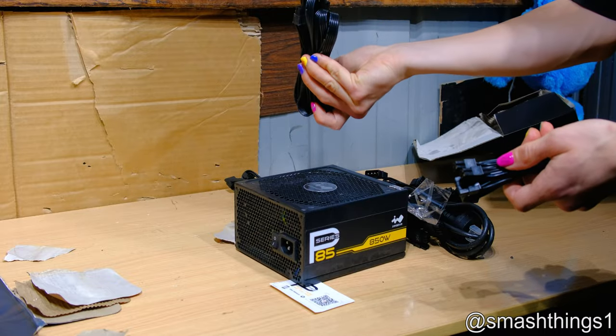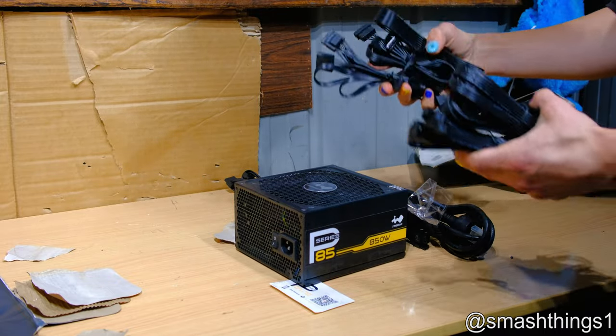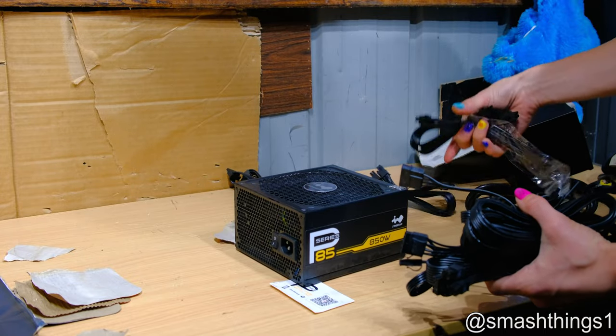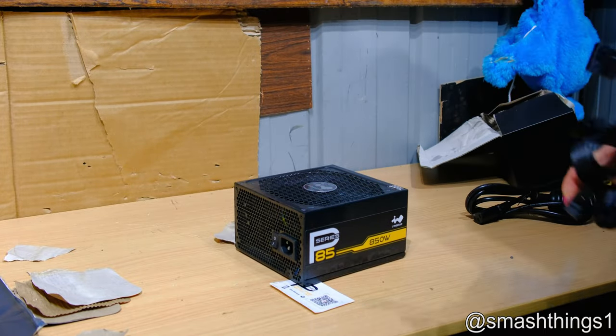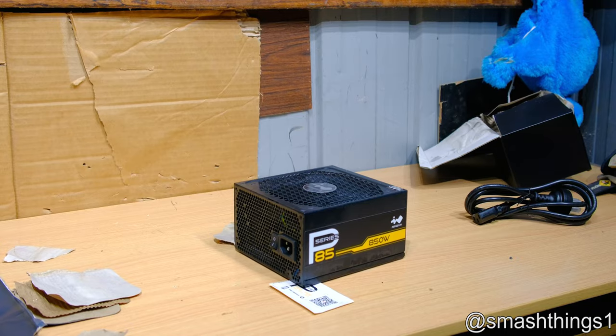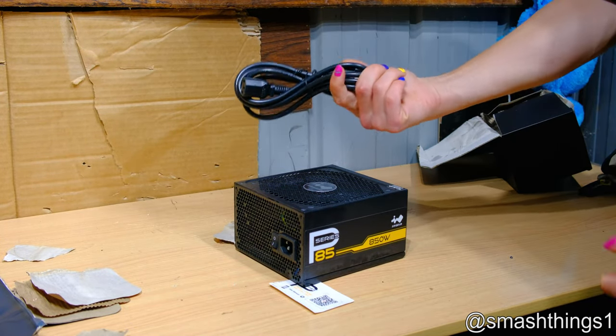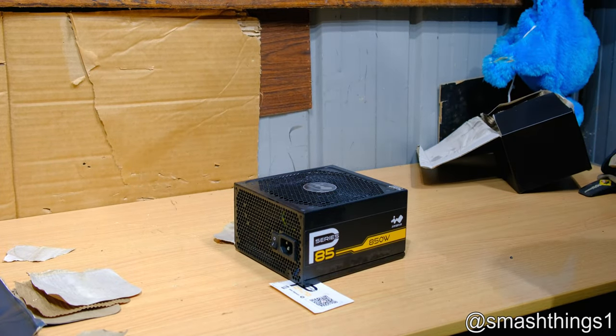Cables don't look too bad — I guess I can just give these away. It doesn't really seem like there's any issues with them. See, I don't smash everything, just what needs to be smashed. Might as well just keep that as well — I've already got one.